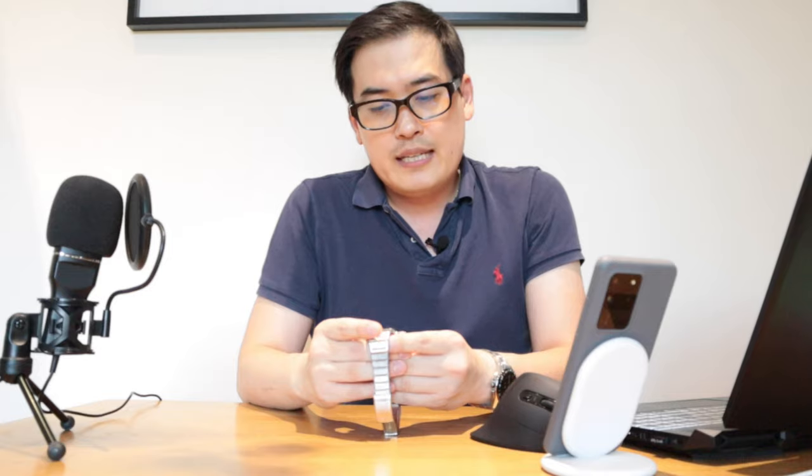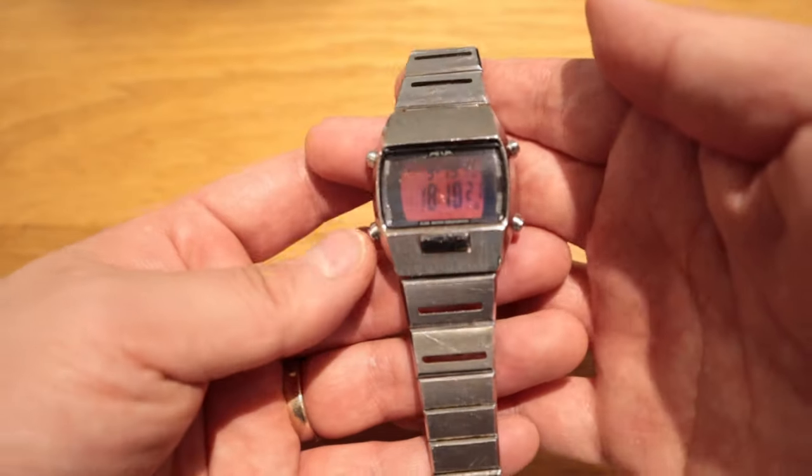I've had it since 2003 — I bought it from eBay for a very cheap price, I think it was probably 20 or 30 British pounds at the time. It's still in good condition, other than the button in the center which we'll go through in a minute.